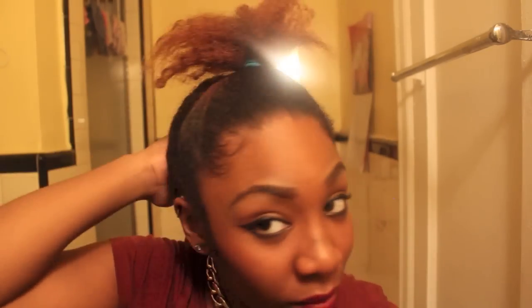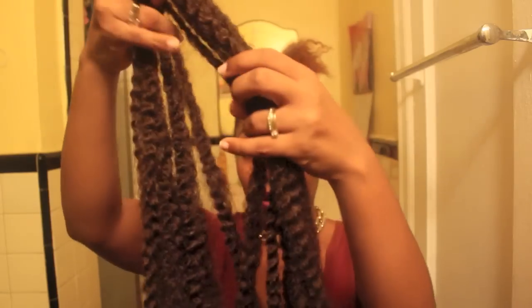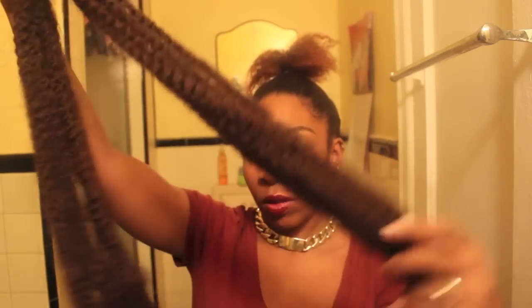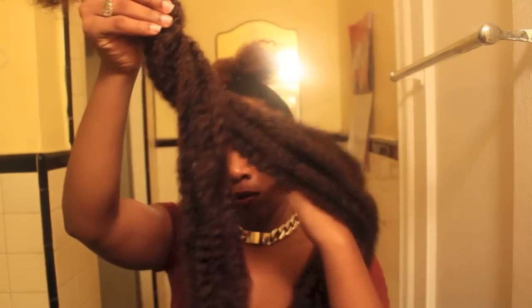So now we're just going to make sure that we keep the front portion all sleek and slicked down, and we're going to grab our Marley hair. I'll have this specific brand in the description box. You want to start with two of them — basically twine them together like you are twisting them — and in the end you should have two different sections of Marley hair.